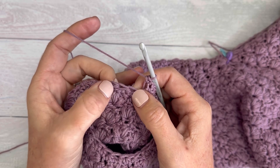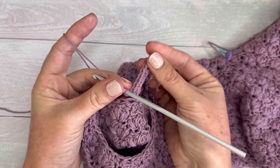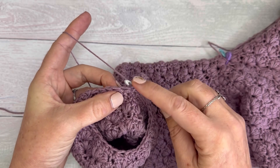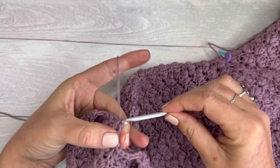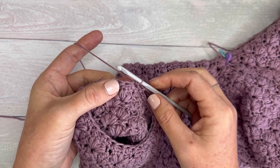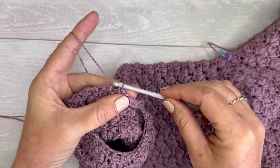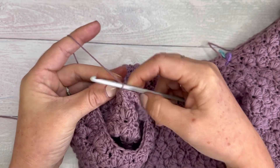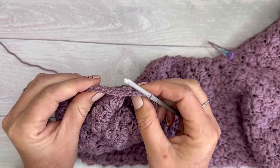So here are the first two stitches that I want to work into. I have my first row here. I'm going to slip stitch into the next stitch to secure it to the garment, and then slip stitch into the next stitch as part of securing the next row of ribbing. So: slip stitch, slip stitch.